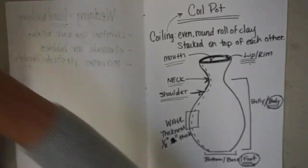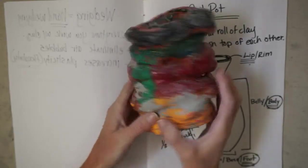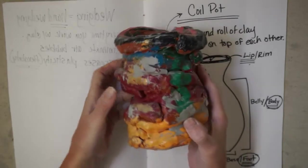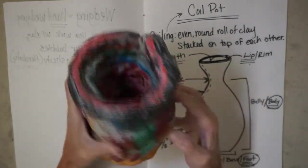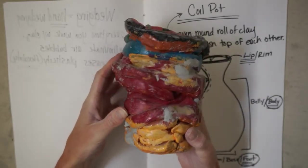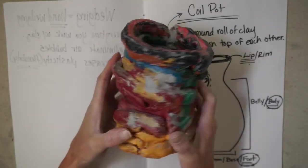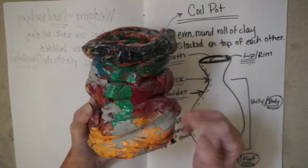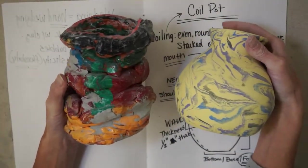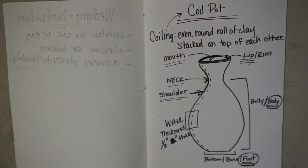What we don't want to see is this — see all this craziness? These are coils that didn't get smoothed in, there's no shape to it, this person didn't put any thought into their design. They just slapped some coils together and turned it in. This thing is probably three or four pounds and the size of my hand — it should not weigh that much. We'll talk about proper coiling versus improper coiling.